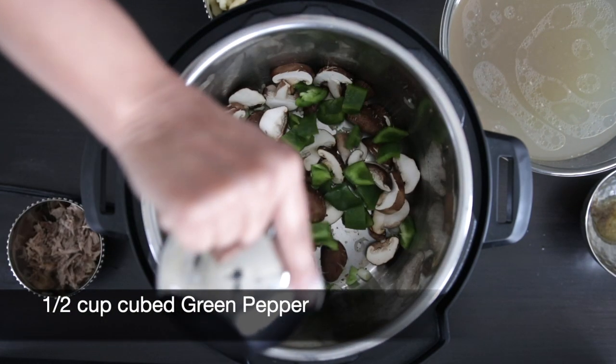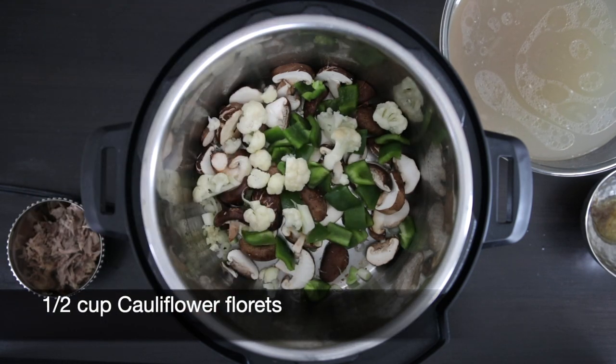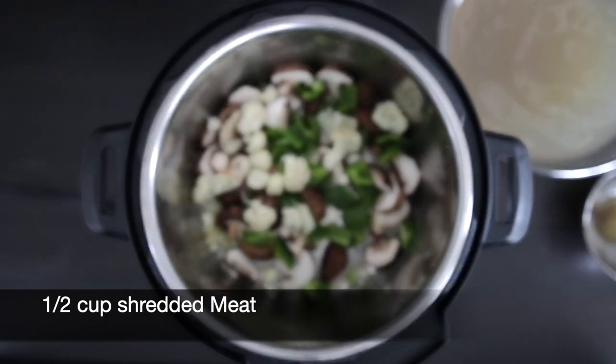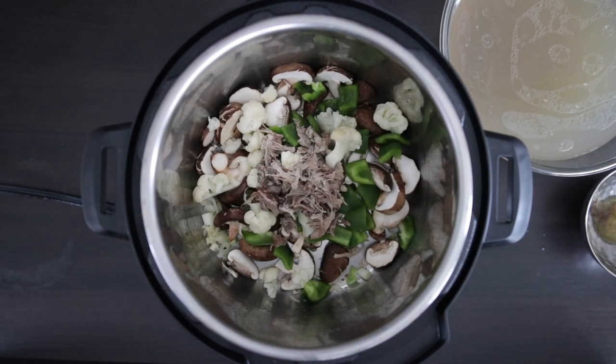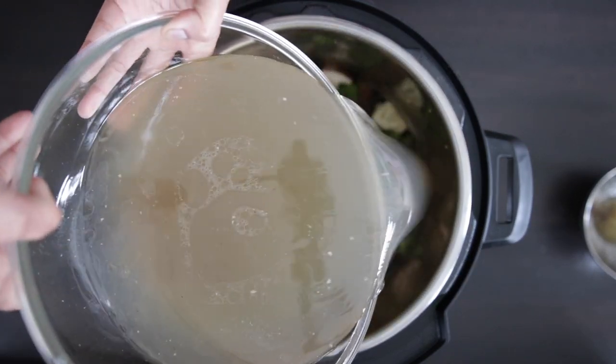I'm also going to add half a cup of cubed green peppers and throw in half a cup of cauliflower florets. I managed to get at least half a cup of meat off the bones before discarding them, and I'm going to add that in. Now I'm going to add all of the bone stock back into the pot.